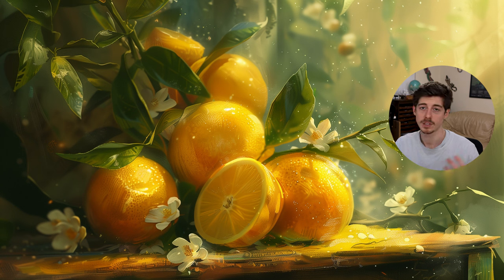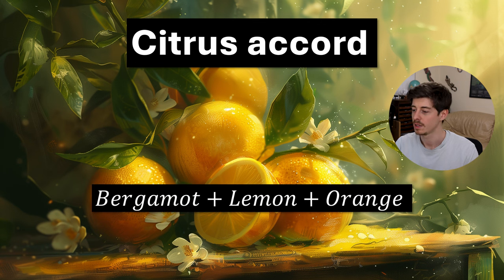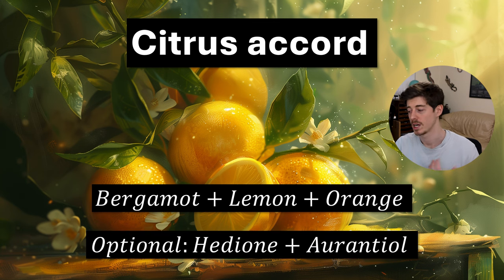You could also make a citrus accord by simply adding together the citruses in the kit — bergamot, lemon, and orange — varying the proportions to your preference. If you want to make it more like a classic eau de cologne style perfume, think about adding things like hedion and orantiole. Orantiole is an orange blossom note particularly well suited to colognes, and hedion is a modern fresh note with a citrus facet that always blends nicely with citrus notes.